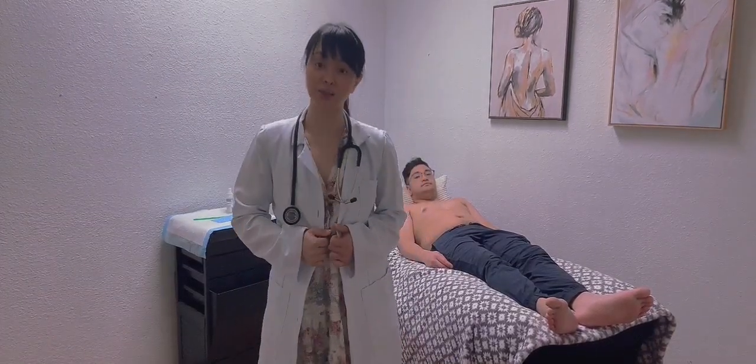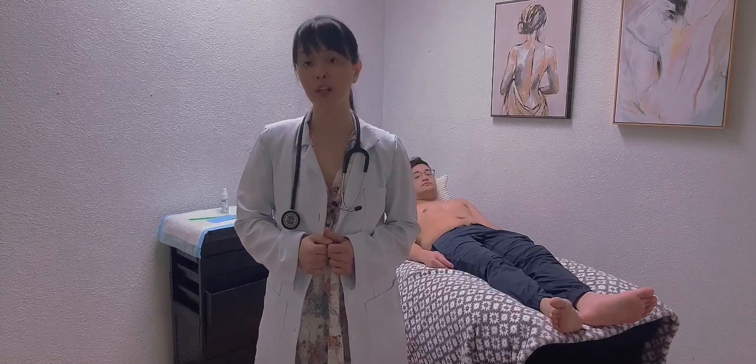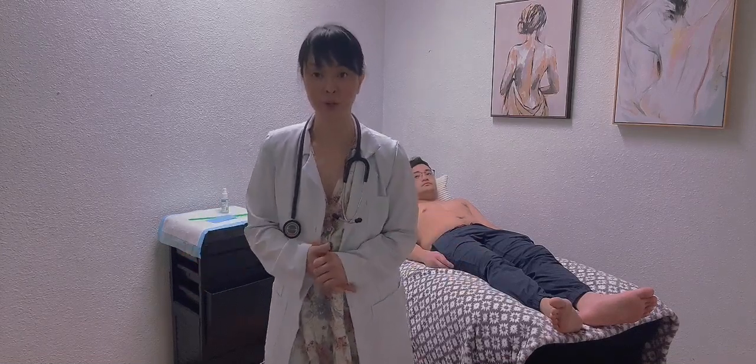Hello, my name is Lavella de los Santos and today I'll be doing a cardiovascular exam and peripheral exam. But before that, I'm going to do a room scan.